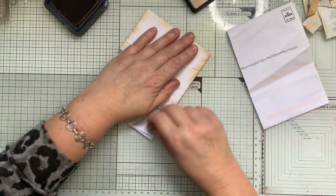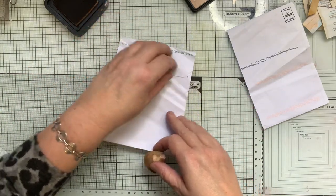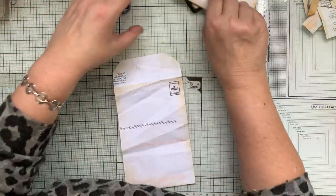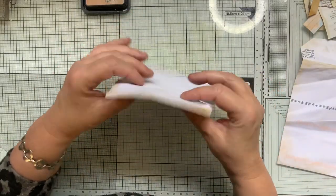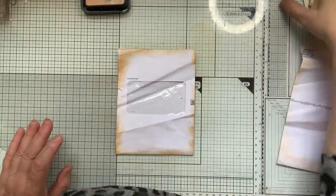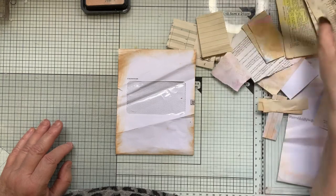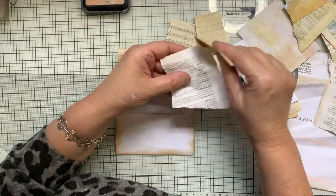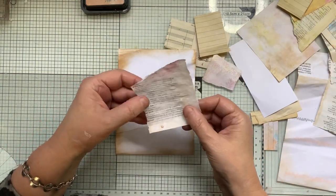I'm going to do this first — it might change. This might be a floating pocket. I've got a little thing there. I'm going to start off with this one, I think. That's going to have to dry. I've got some bits left over, so I actually want to keep it quite light, if you know what I mean.